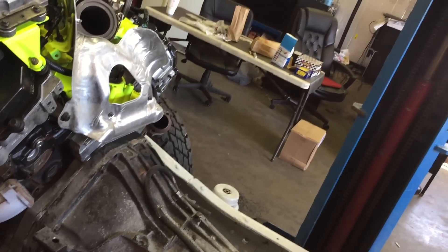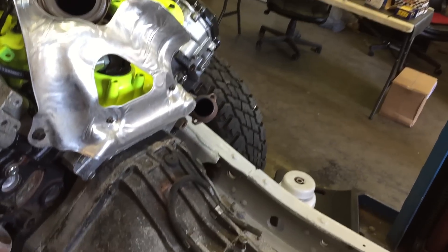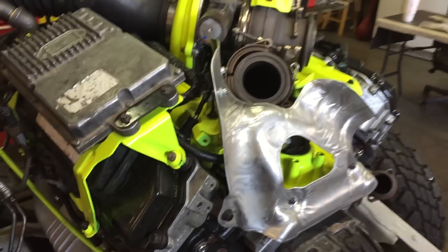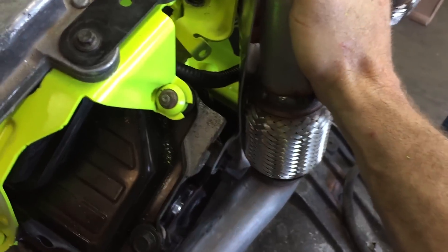Cab off, not a big deal. Cab on, you'll be playing with this over and over and over again because you've got to set the turbo in, take the turbo out. To get that heat shield bent up, it's just not worth it. It's a pain in the butt. You want to know that when you put this on the first time, it actually fits.